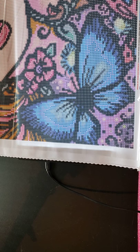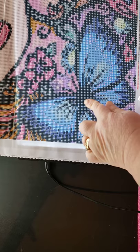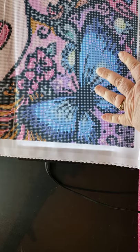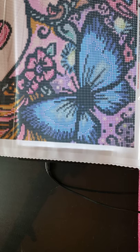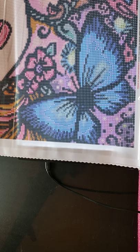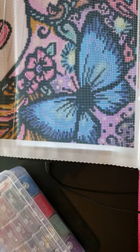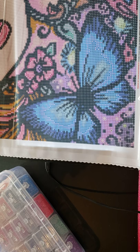Hey guys, I know I said I probably wouldn't start her till April 1st but I lied. I want to do this big butterfly right here — this is the April Fairy from Diamond Art Club. She's for my 50th birthday which is April 19th, and I was trying to wait till April 1st to start her, but I want her done by the 19th.